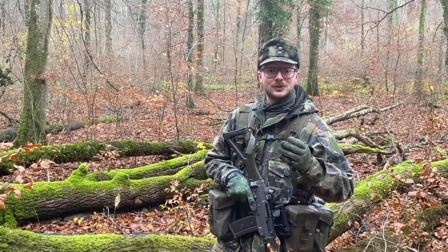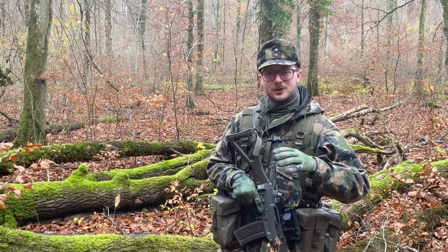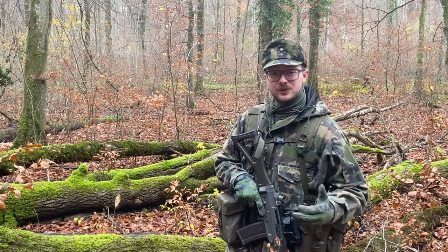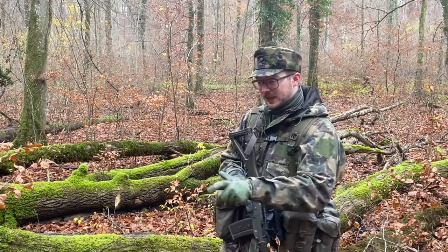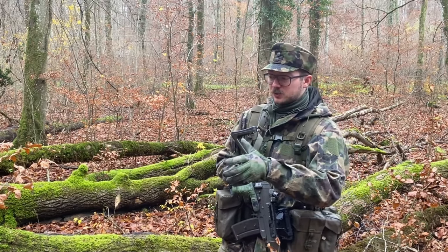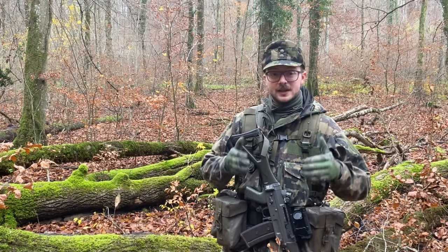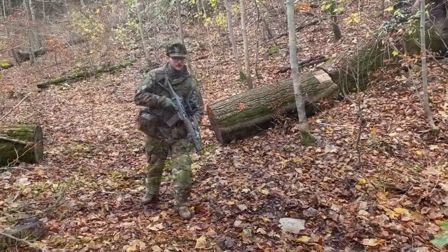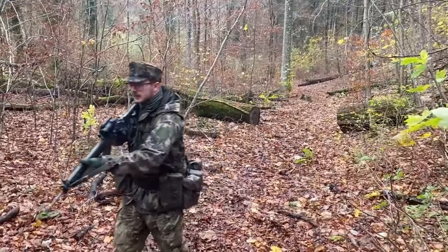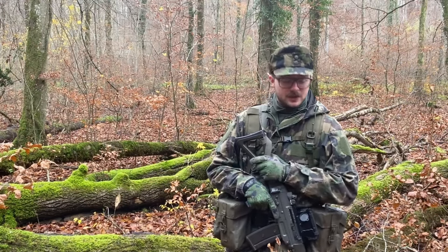Welcome to my video about the current issue load-bearing equipment of the Swiss military. In this video I'm not going too much into the history of this equipment. What I'm going to do is first show you what you are issued with in the Swiss military and explain what you get and what we usually put in there according to the SOPs of the units I was in. Then I'll show you a quick rundown of how we set that up and how it works to put all the pouches and the whole system together. At the end I'll show you my current load-bearing equipment and how I changed it up a bit.